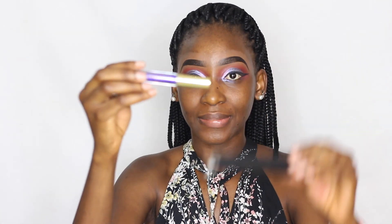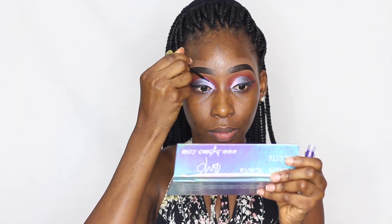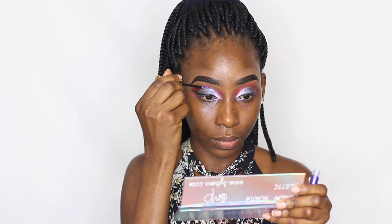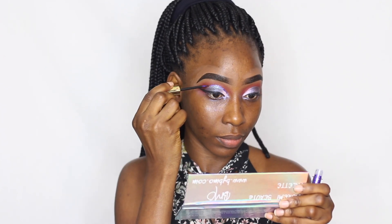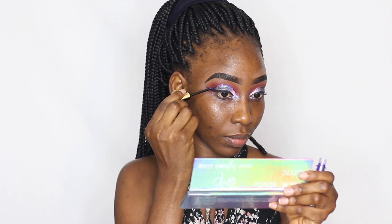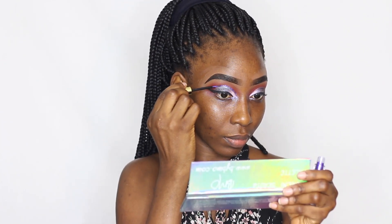After that I'm cleaning up the fallout from the eyeshadow, then I'm taking my Eye Candy Cosmetics gel liquid glitter liner and applying it on the cut crease. This is a purple glitter, and the liner form allows for precise application and makes sure the glitter doesn't fly all over the place — I really like this form of glitter.